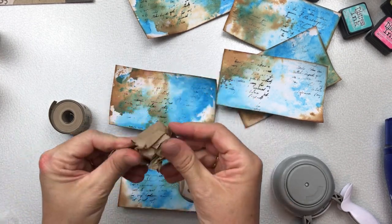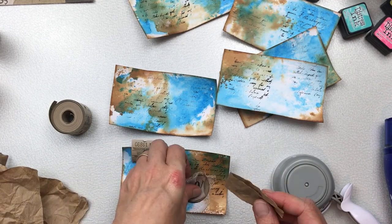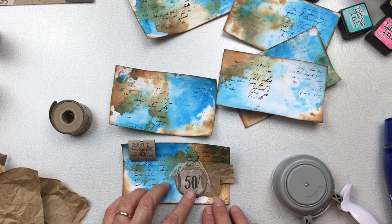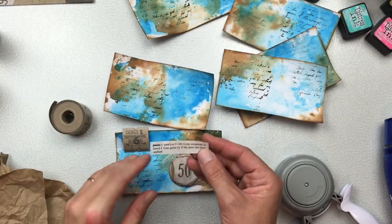When I make embellishments for my index cards, my altered playing cards, or any of my junk journals, I like to do sort of a little stack — a little cluster of elements that I think are a good focal point.